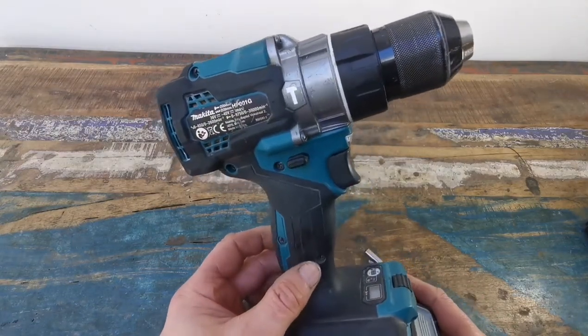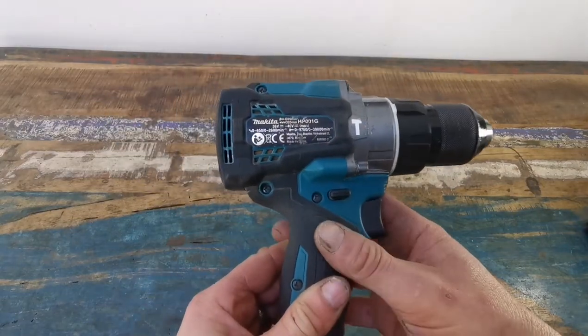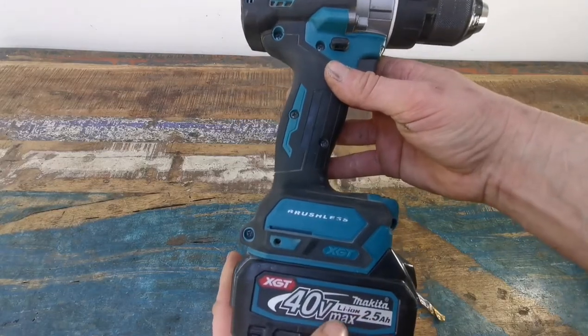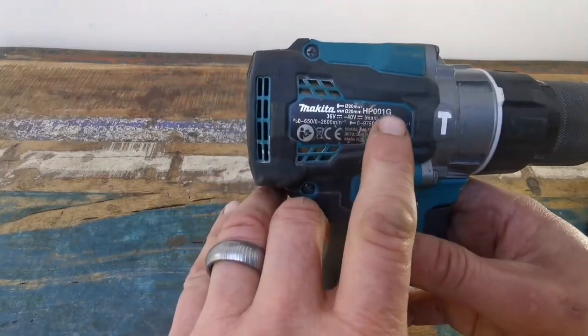Tips on tools, well in my limited knowledge anyway. This is the amazing Makita 40 Volt Max Combi Drill, and the model number is HP001G.